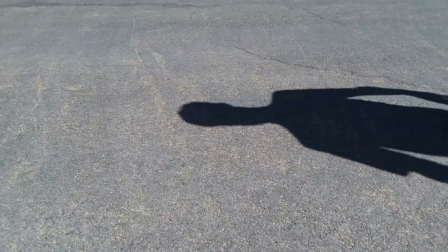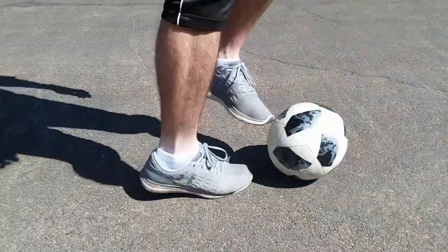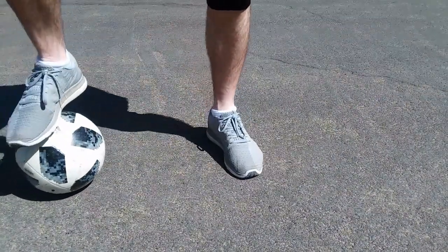Now we'll add in the third step. You're going to roll the ball back, catch it, pivot on your standing foot and drag the ball with you. Roll, catch, pivot, drag the ball with you.